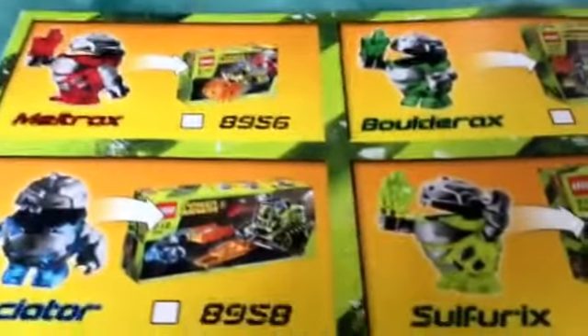Then you see advertisements for the main play features of each set — the spinning feature, the grab and spinning feature, the Granite Grinder feature, the chopping feature, the drilling feature, and the sweeping feature. You can also see where you get each figure.